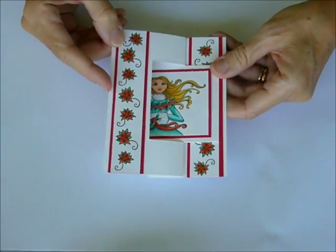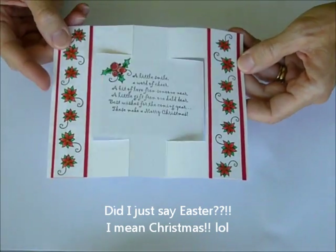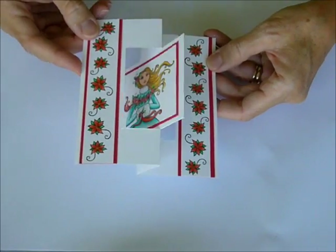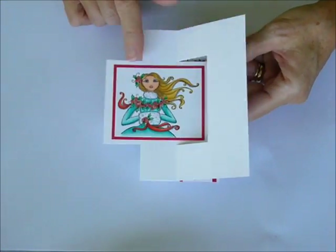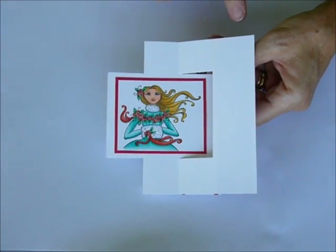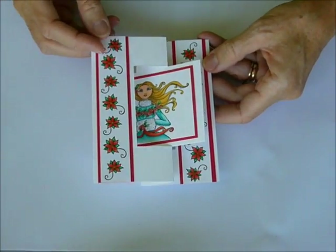So that's your fun swing card — the flip just goes back and forth. I hope you enjoy it, and I hope you enjoy coloring the new Michelle Purquette images. I know I sure do. So until next month, happy stamping, and I will see you again!